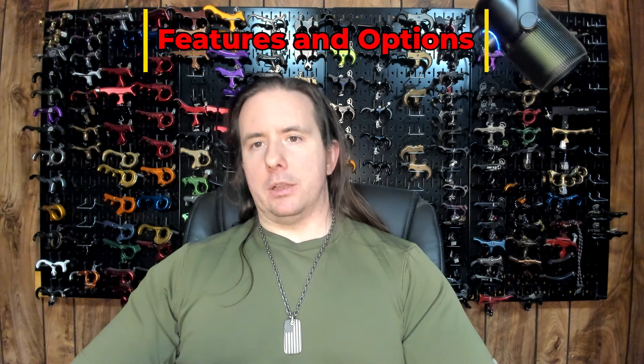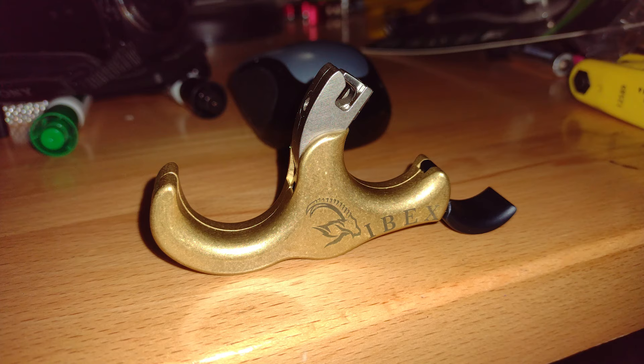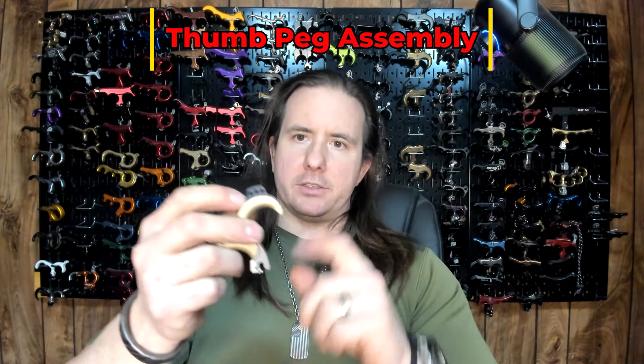The Ibex is available in three colors: green cerakoted aluminum, gray cerakoted aluminum, and a stonewash-ish brass. The finger attachment is black anodized aluminum, and the head and jaw are made of stainless steel. The attachment piece for the thumb peg is black anodized aluminum and is attached to the spine of the release by removing one of these very small bolts holding the case together and inserting the tab into a slot machined into the back of the handle. It has three threaded holes to set the thumb peg in three different positions. When installed, it's not going to go anywhere, but it has play and it rattles in its mounting hole.